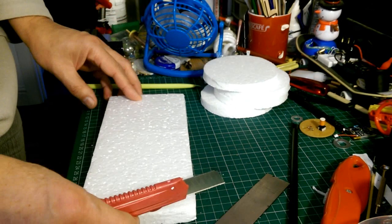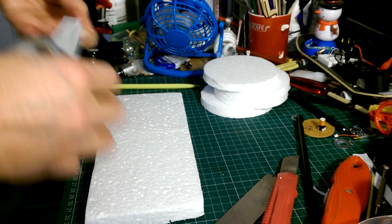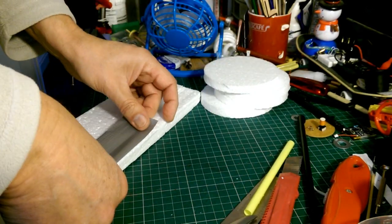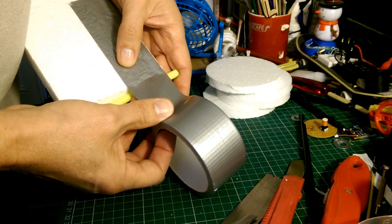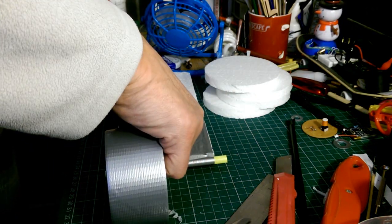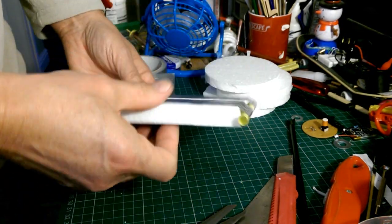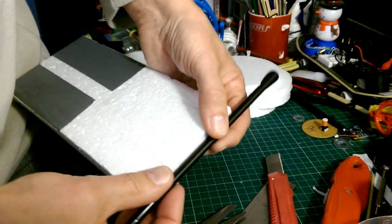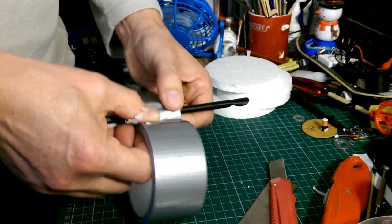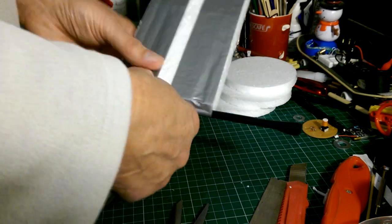I'm going to use some sticky tape to stick it together with. This is actually cheap duct tape, but any sticky tape should do. You need the tube to be longer or wider than the body to keep the wheels away from the body so they don't cause any friction.